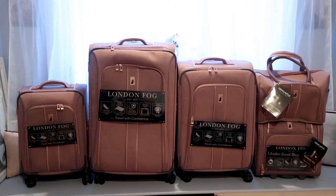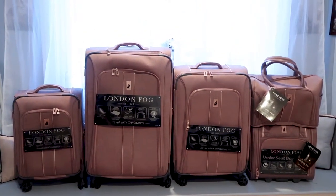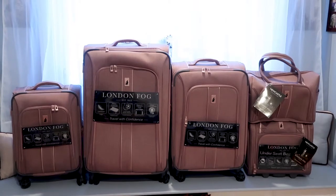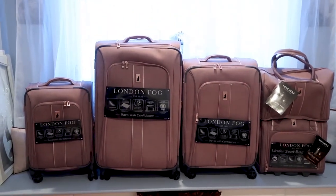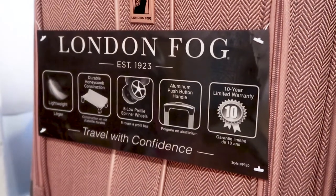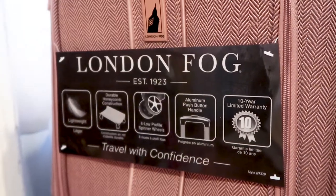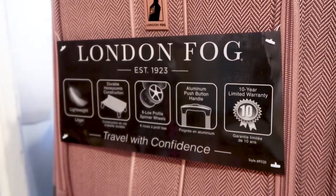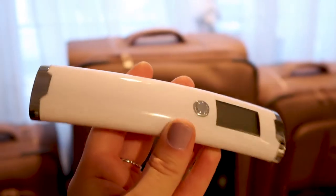So here I have the whole set. Starting on the left, that's the roller carry-on bag. The middle two are the medium and the large suitcases, and then on the far right I have the under-seat bag and the cabin bag. Some highlights include that it's really light and has the durable honeycomb construction on the inside. It also has 360 wheels, and those are really nice.